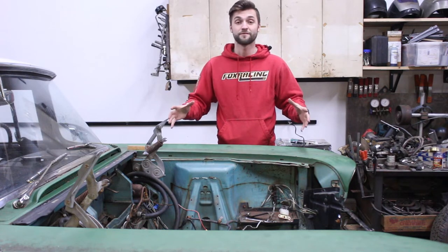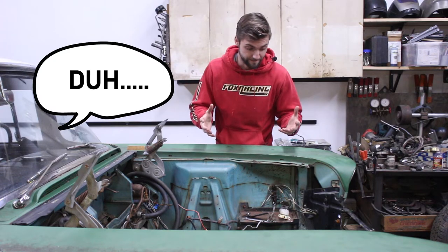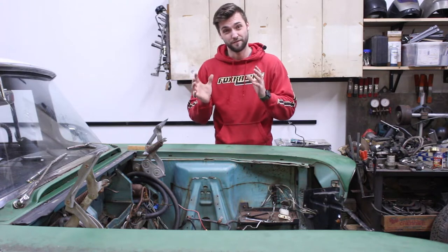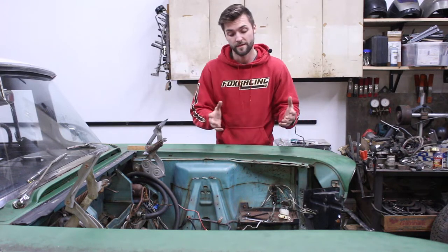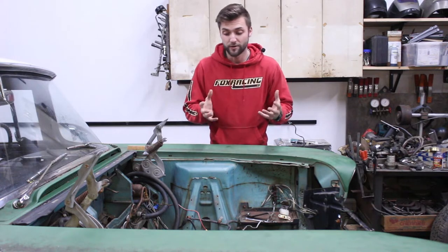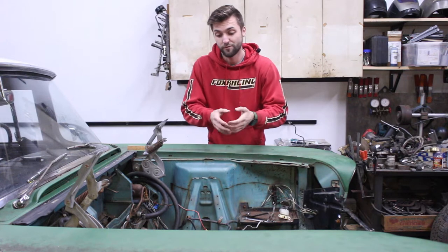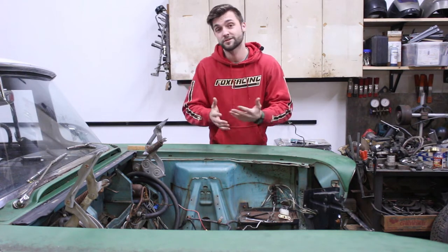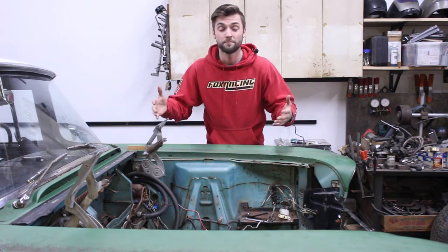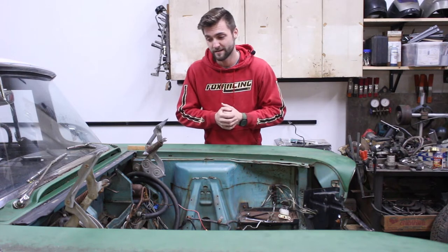The engine bay was never meant for a 12-valve. We've got to cut some stuff out and run a few components way closer to the front of the car than we would normally have to with a different kind of motor. Originally if this thing had a V8 in it, you're only going to have four cylinders deep, but with a 12-valve — it's a straight-six — it's a lot longer.